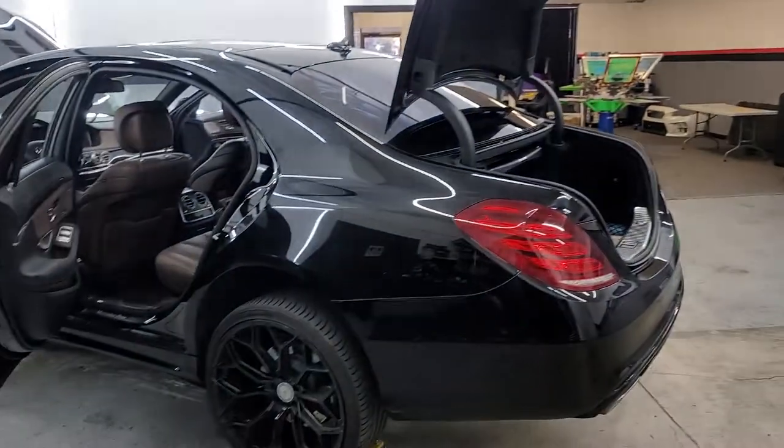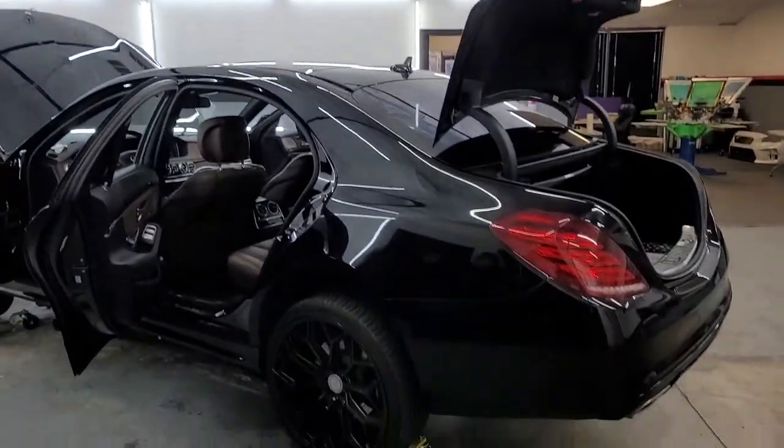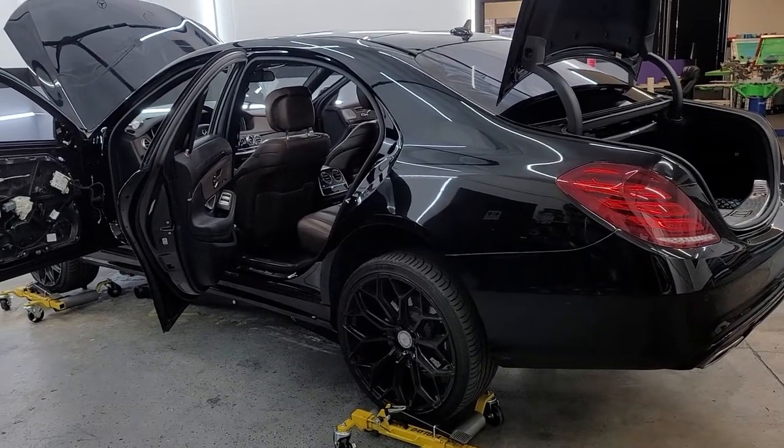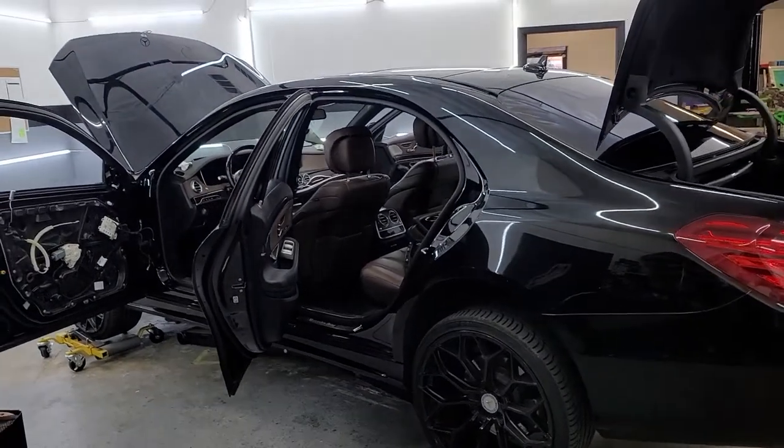Hey guys, Jay here with HTJ Custom Wraps. We are about to wrap this Mercedes S550. I'm going to turn the video around and let you check it out. Here we go — Mercedes S550, it is gloss black. This is a newer one, I believe it's like an '18. Really nice car.